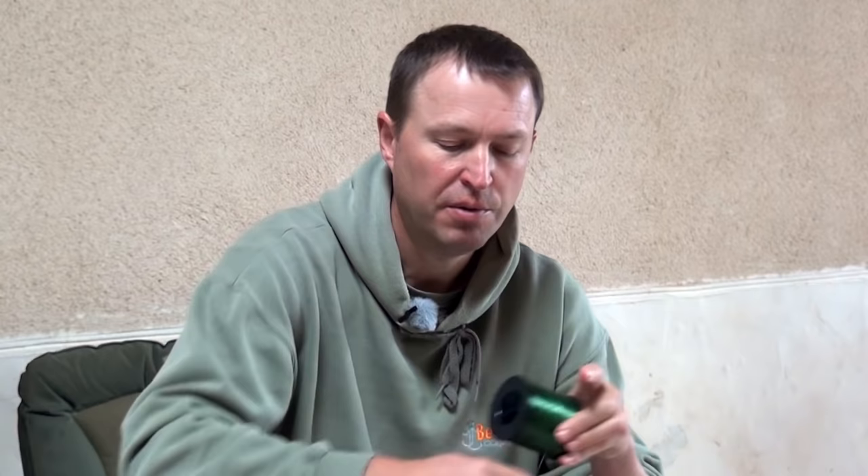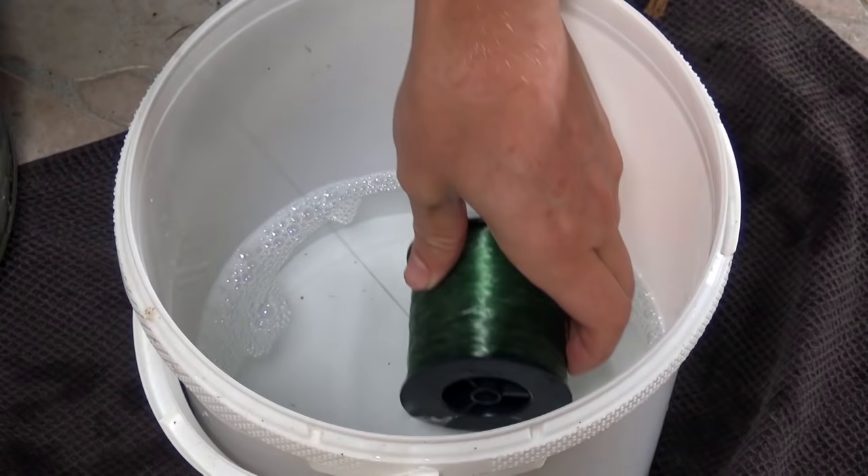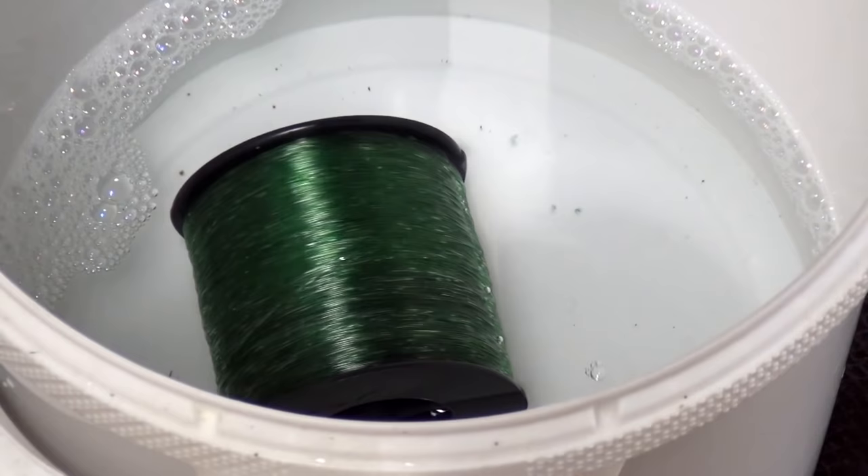We're just about ready to spool up now. What I've found over the years is that most of the lines I've used respond well to spooling with the spool spinning horizontally. There are guys who swear you've got to take it off the front or the back of the spool depending on whether it's clockwise or anti-clockwise, but most of the lines I've used it generally works better if you just take it off in a straight manner. With the spool in a bucket of warm water, that'll help control the spin as we spool up.